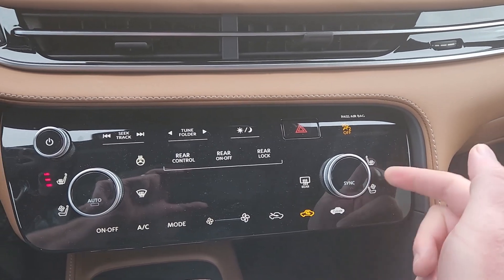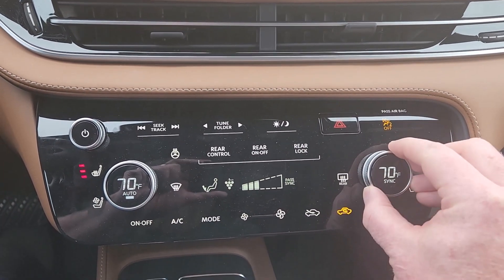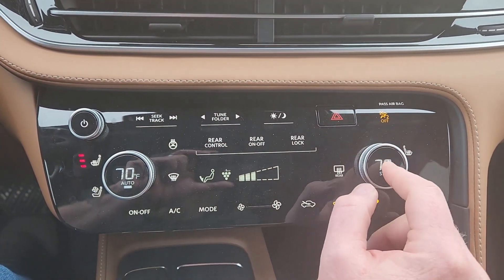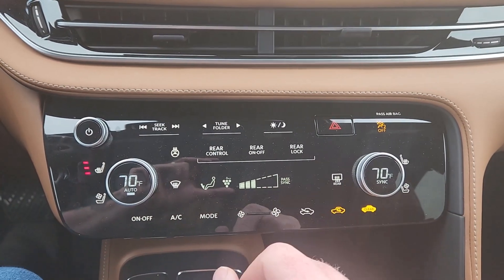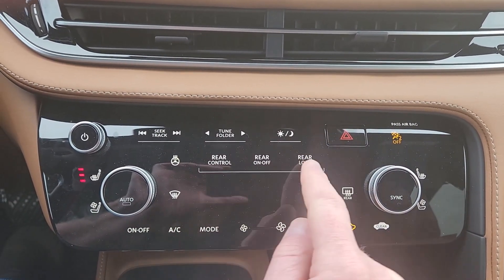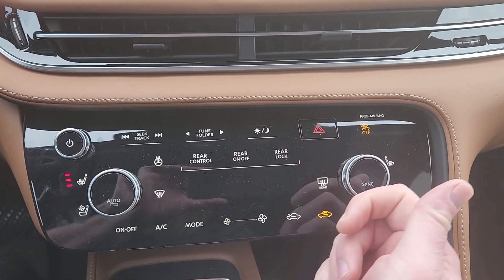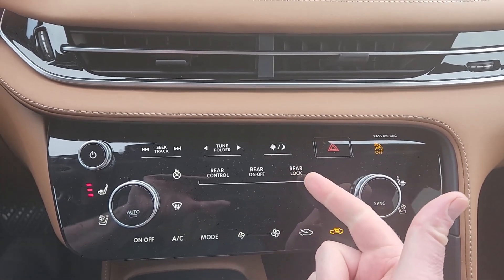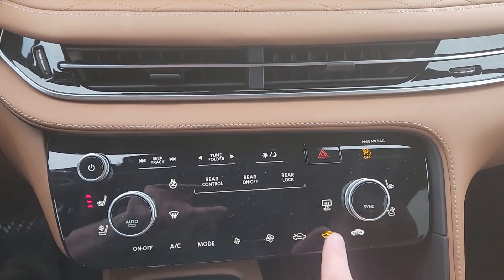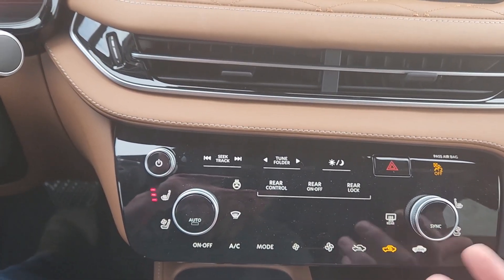There's a passenger airbag warning and passenger side controls. The climate zones can be synced — push that button to sync them. You also have rear climate controls here: you can turn it on, off, and lock it. When you lock the rear climate it also locks the seat heating on the captain's chairs in the back so they can't turn it on and off — basically useful when you have little kids who'd otherwise push every button and crank the heat up to 100. Down here is the air recirculation and cabin air filter controls.